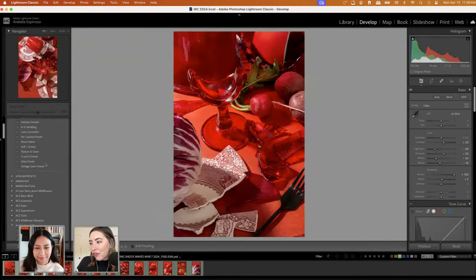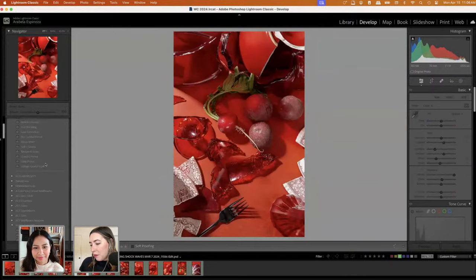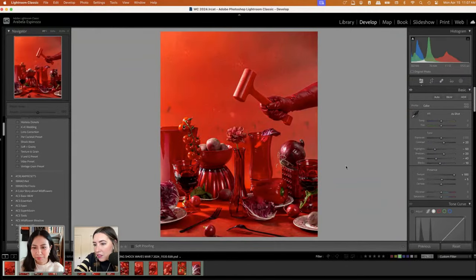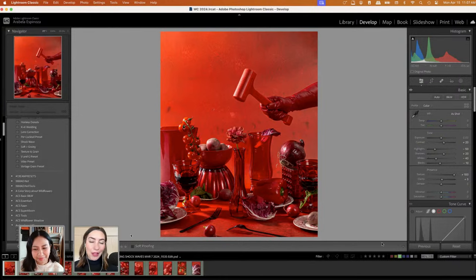We're going to hop over to some editing now. If you have additional questions, please feel free to ask them as we go along. These are the final edited images, and we have all these extra images that surround and tell more of the story. I'll be working primarily with these two to get to our desired results.